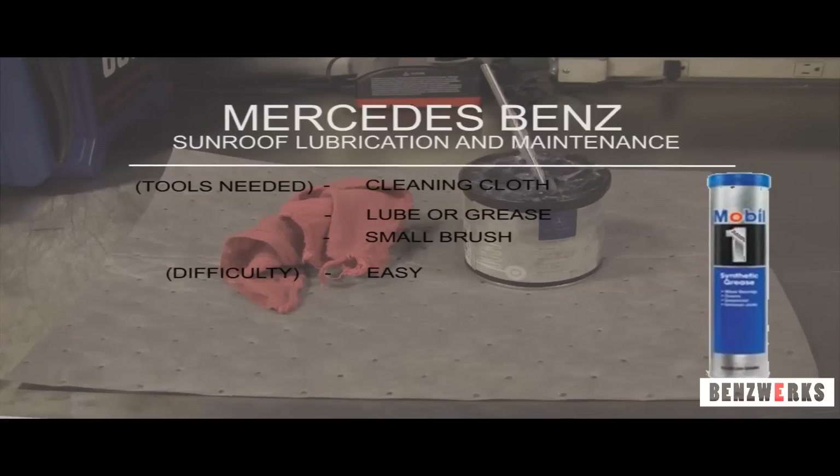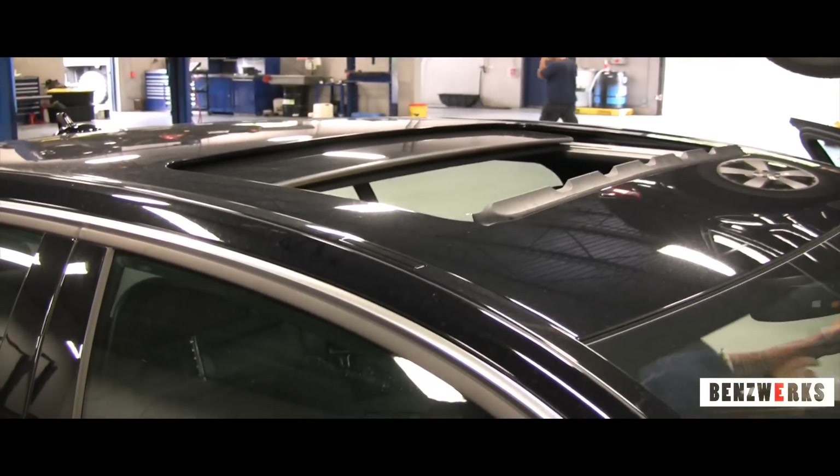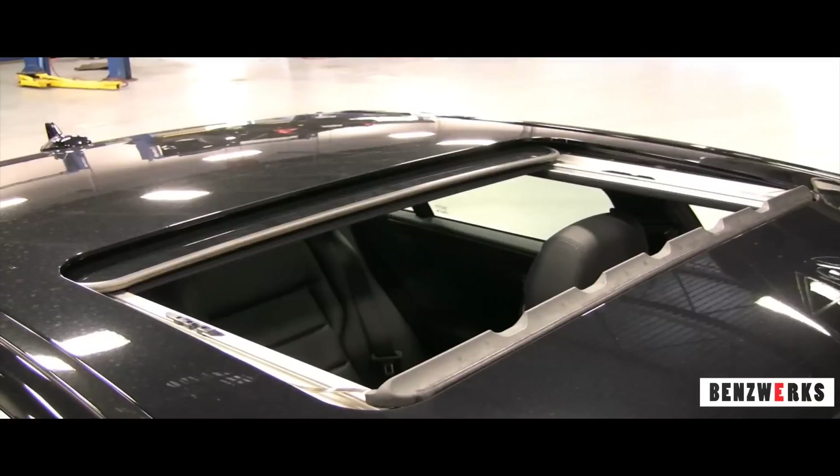Welcome to another Benzworks tutorial. Today we've got the Mercedes-Benz sunroof lubrication and maintenance. These are the things you're going to need, and that picture to the right is the Mobil 1 synthetic grease, which I recommend to use.